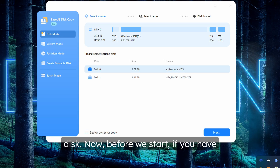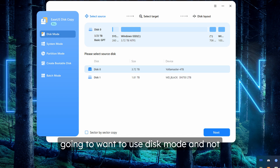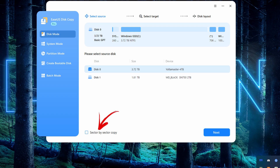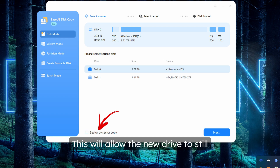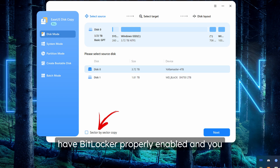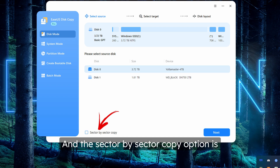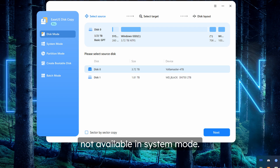Before we start, if you have BitLocker enabled on your disk, you're going to want to use disk mode and not system mode, because in disk mode we have the option of sector-by-sector copy. This will allow the new drive to still have BitLocker properly enabled and you won't run into any issues. The sector-by-sector copy option is not available in system mode, so do keep that in mind if you have BitLocker enabled.